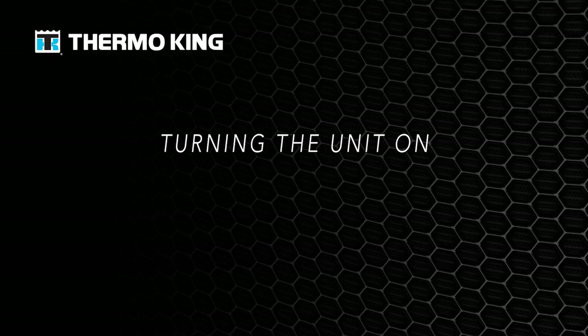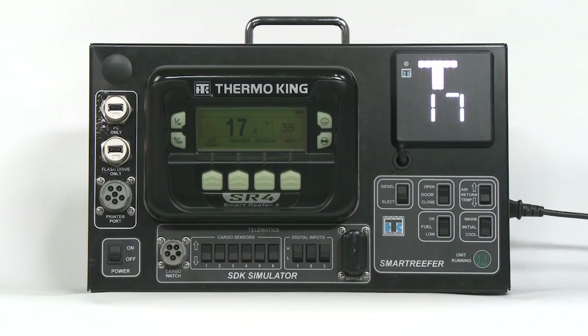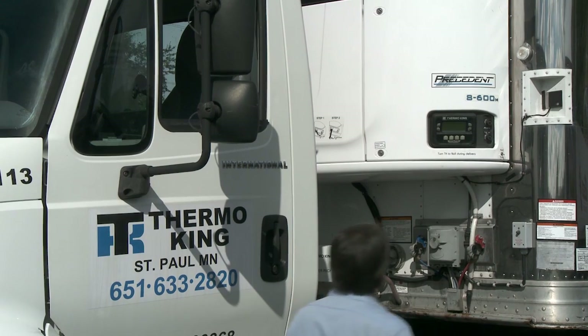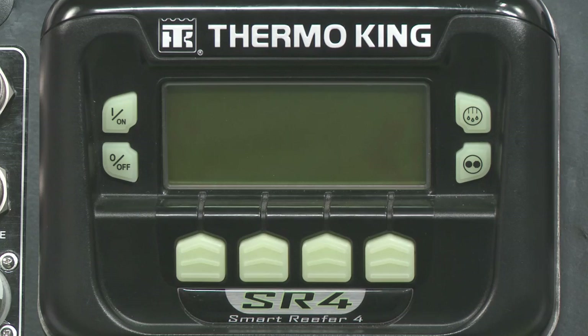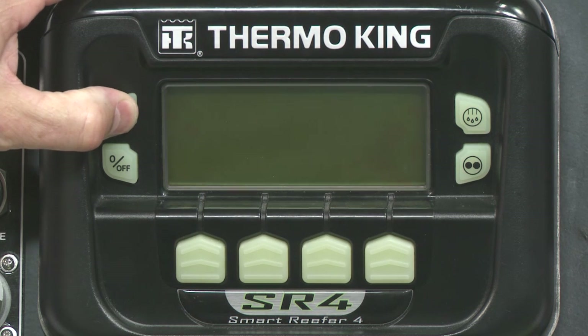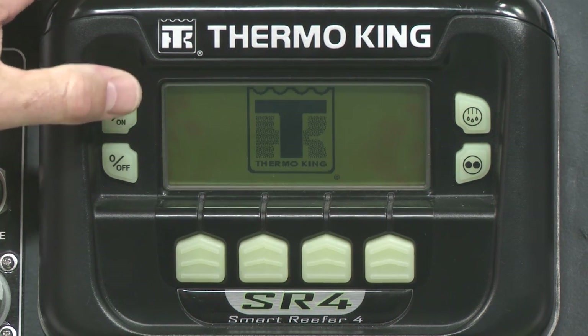It's time to get the SR4 going. For demonstration purposes, we will be showing all of the close-up programming functions in a laboratory setting on our simulator. All functions and responses are identical to the actual SR4 unit. Turning on the SR4 is an easy process. First, press the ON key. The ON key must be pressed for at least a half second to initiate startup.